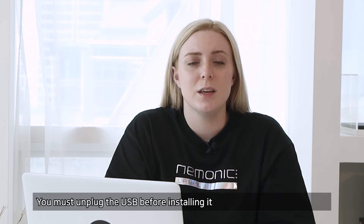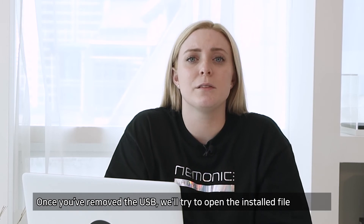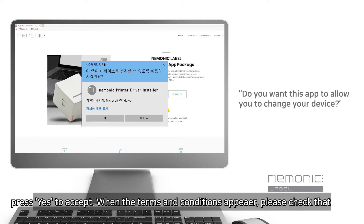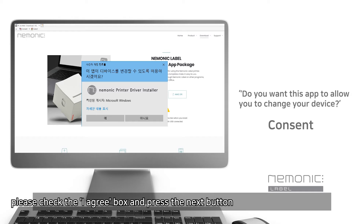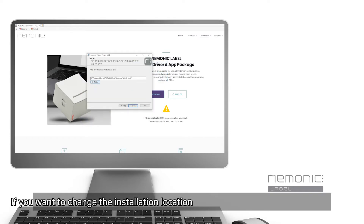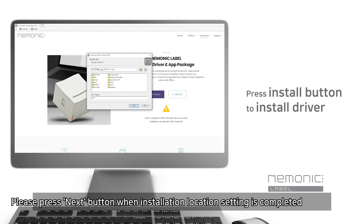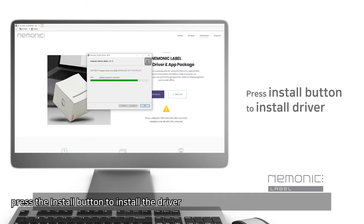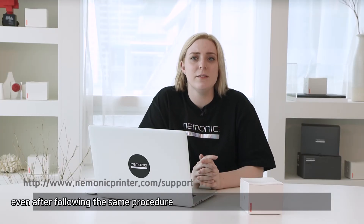The same goes for those who use Windows — you must unplug the USB before installing. Once you've removed the USB, open the installed file. If you see a notice saying 'Do you want this app to allow you to change your device?', press Yes to accept. When the terms and conditions appear, check them, check the 'I agree' box, and press Next. You can change the installation location by pressing the Change button, then press Next. Press the Install button to install the driver, then press Finish when completed. If the driver installation does not proceed properly, please contact us on the mnemonic label website.